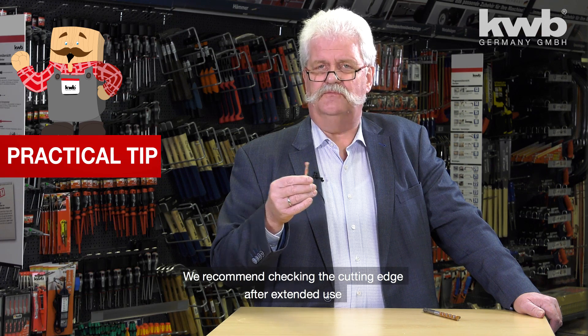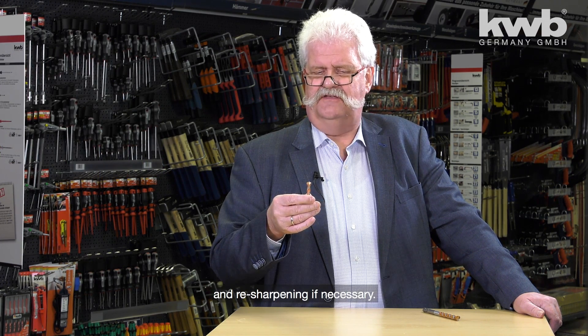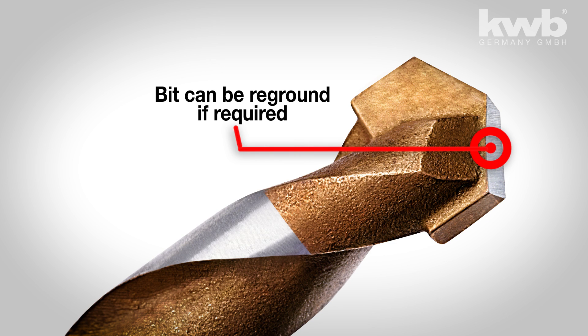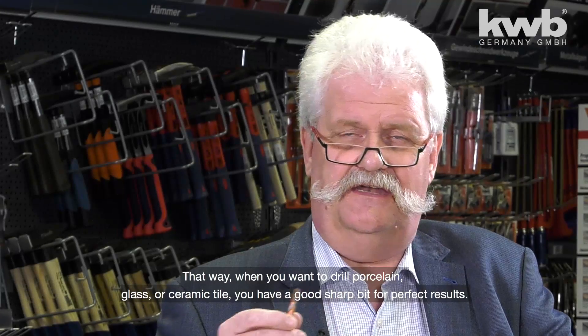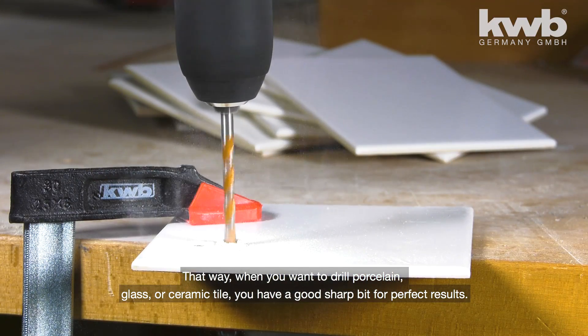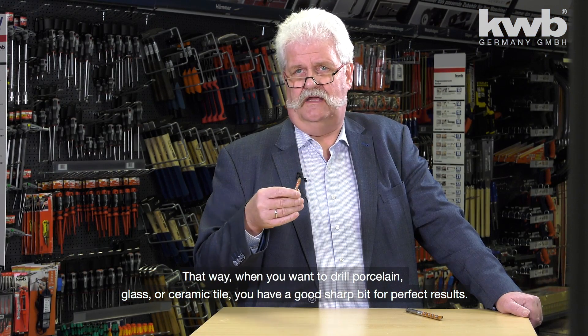This drill performs best when its cutting edge is extremely well sharpened. The recommendation is therefore to check the edge after extensive use and, if necessary, briefly resharpen it — especially when working on porcelain, glass, ceramics, or tiles — to achieve a good drilling result.